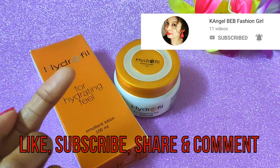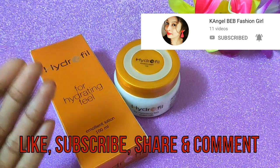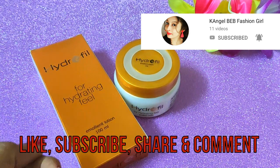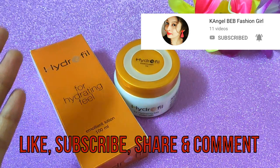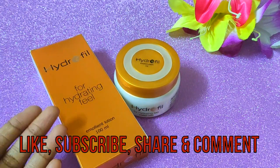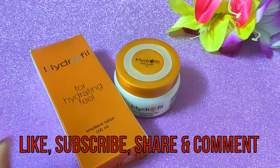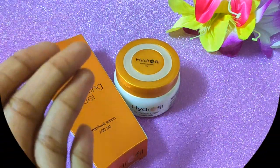I have also started my second channel called Inchilv E.B. Fashion Girl, where I put my face videos — so if you want to see me, go check out that channel. You can also find me and follow me on other social media platforms, the links are in the description.